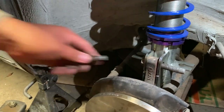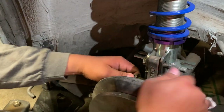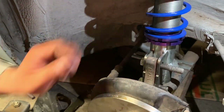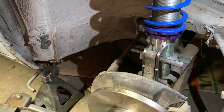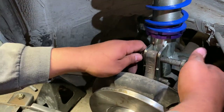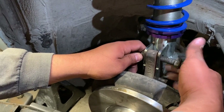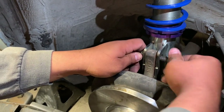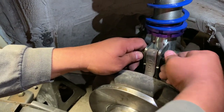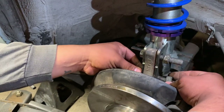Send the bottom bolt. There you go — there's the two nuts. No washers — you don't need washers, guys. It'll be fine.